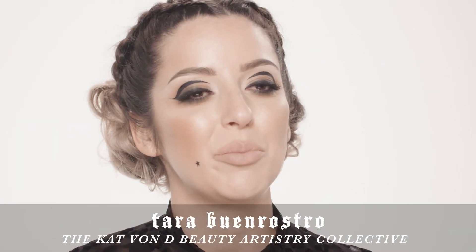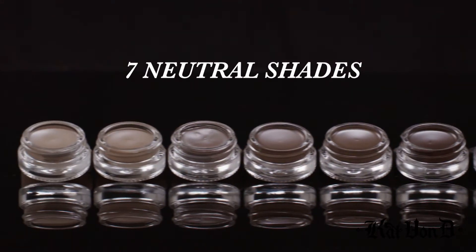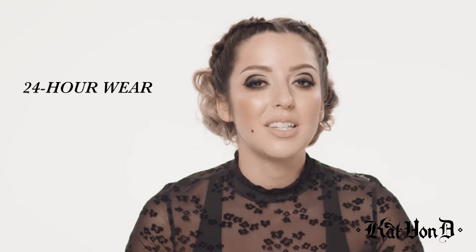Hey guys, it's Tara with the Kat Von D Beauty Artistry Collective. I get to introduce to you the Super Brow Collection. There are nine creative shades ranging from every color in the rainbow, as well as a color called White Out that you can use as a mixing medium. There are also seven neutral colors ranging from light to dark, so you have a color for all of you. It is also a 24-hour wear, so stay tuned.